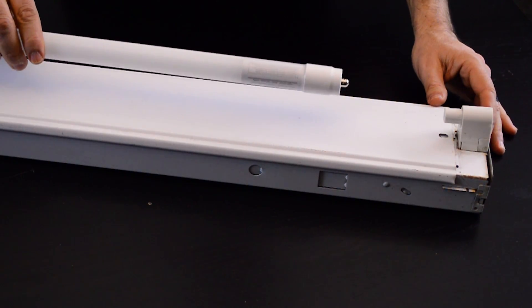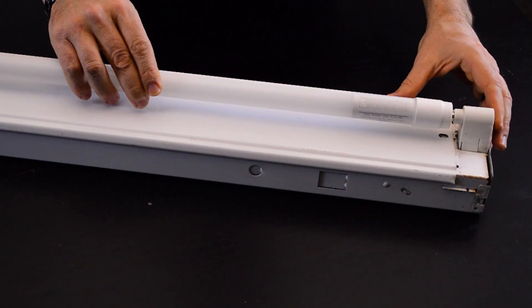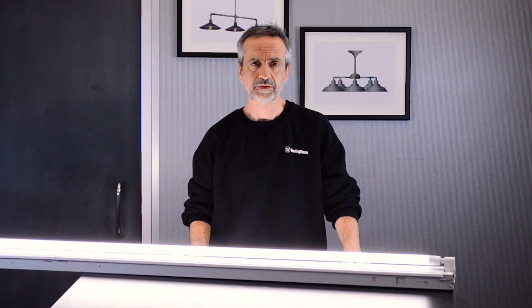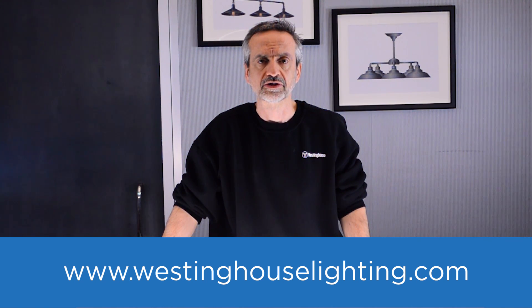You can only replace with ballast bypass bulbs. Now we want to install the bulb. Be sure to place the heat sink towards the fixture. We turn the power on and it's done. I hope this information was useful. Visit our website WestinghouseLighting.com to learn more about our full line of LEDs. See you next time.